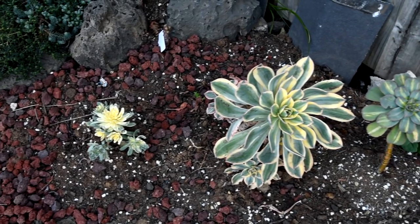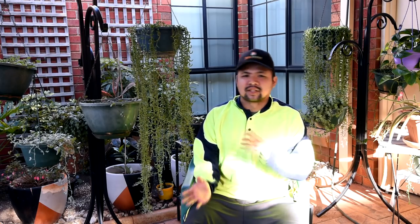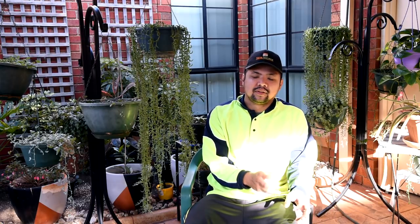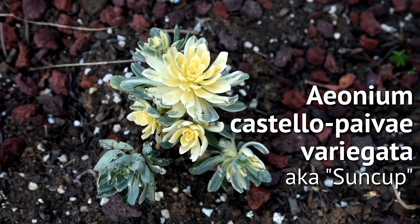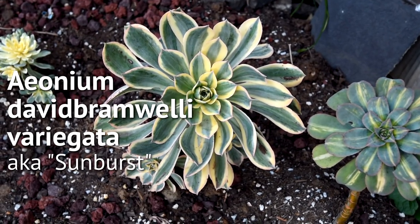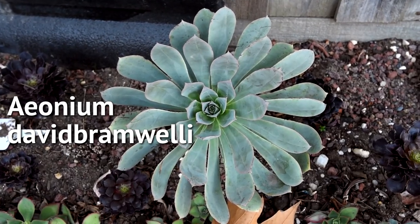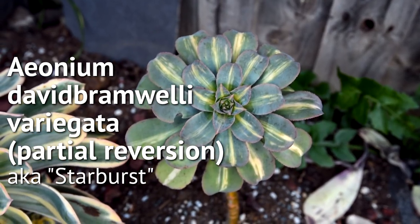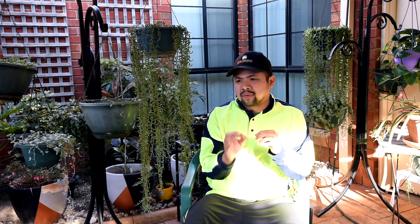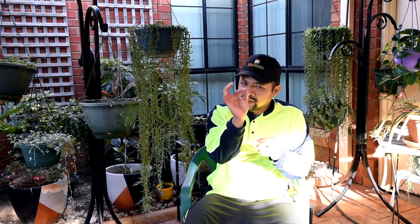Moving further back along the fence, there are some Aeoniums. In one of the previous episodes, I started lining the place with more Aeoniums. The first three you'll see are the Aeonium Castello Caivei — a variegated version. Next is the Aeonium Sunburst, which is a fully variegated version of the Aeonium David Bromeli. Right next to it is the partial reversion of the Sunburst, known as the Aeonium Starburst. Unlike the Sunburst where the yellow markings are at the edge of the leaves, the Starburst has them in the middle — that's a really easy way to tell them apart.